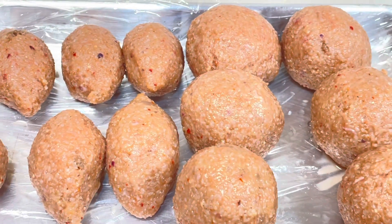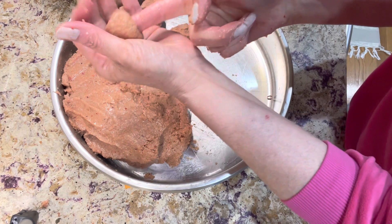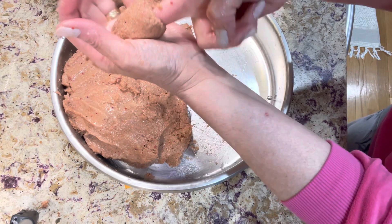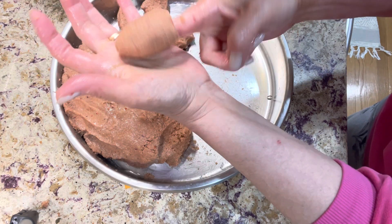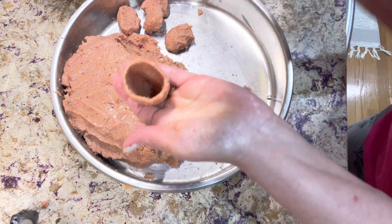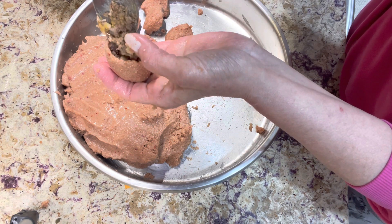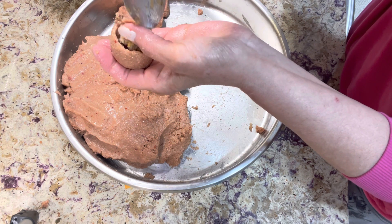I portion the dough to the size of walnuts. As you can see, I'm making a cavity — just make a hole gently and roll the dough with the help of a little water. Make it as thin as possible, then fill the cavity with the stuffing and bring all the sides of the dough together.